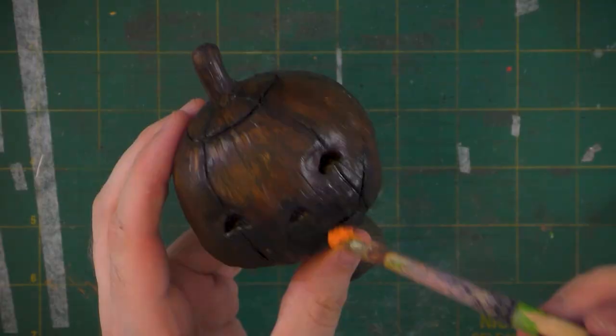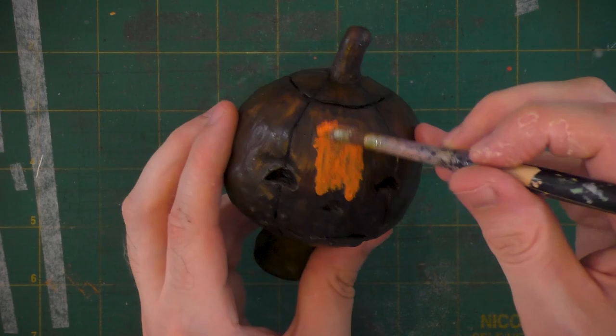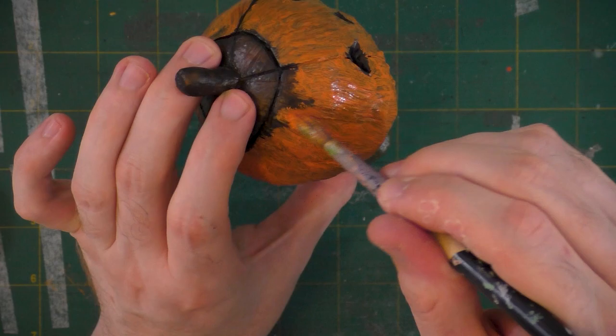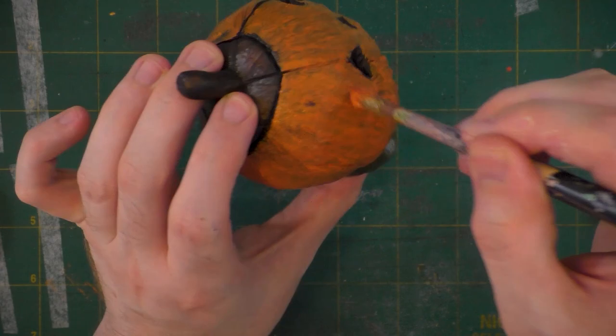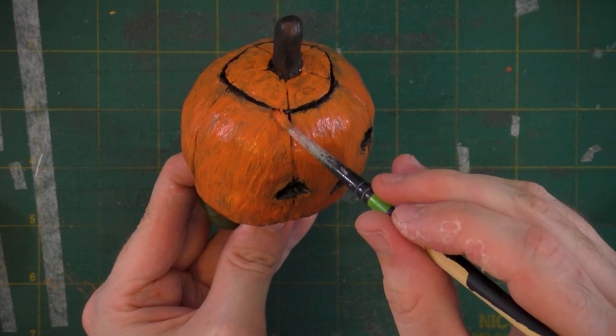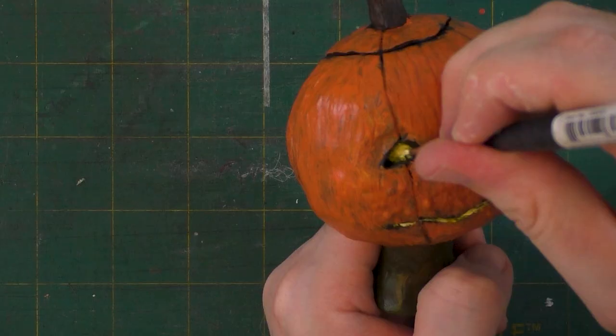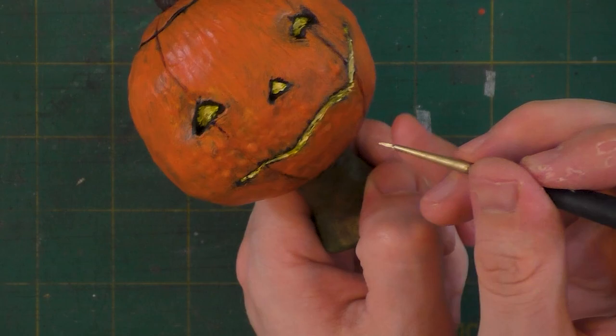Next we're going to make our pumpkin finally start to look like one as we add our orange paint on. To give this pumpkin the feeling like it's illuminated, I'm going to use a bright yellow tone inside of it. When it has a darker color around it, that bright yellow is really going to pop.